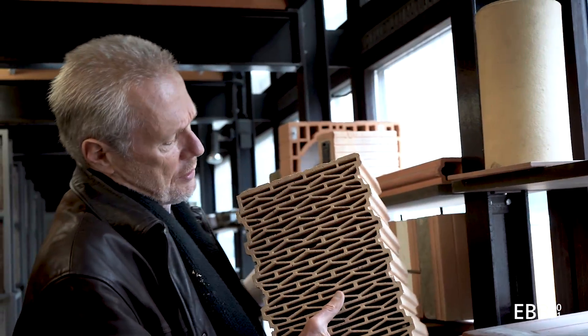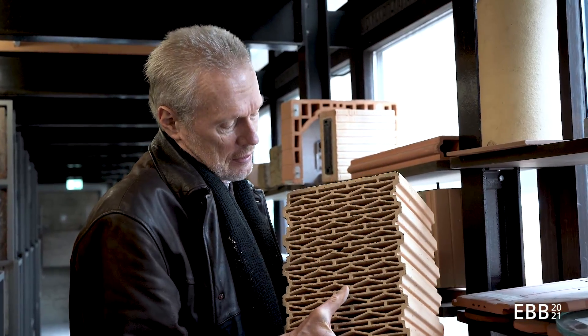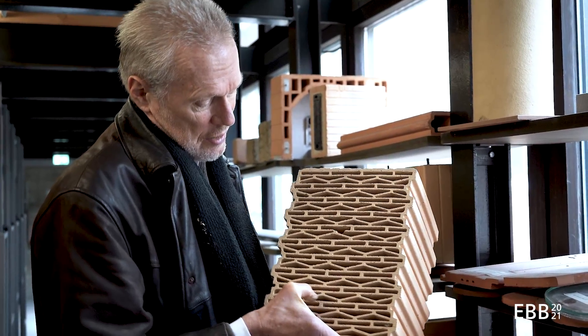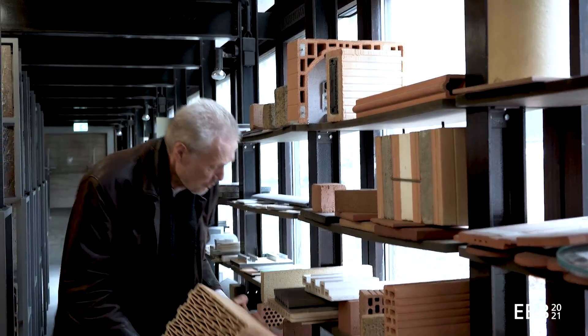Here's another lightweight brick and you can see that on the way from the outside to the inside, the path is made as long as possible. So the warmth or the cold has to get around the holes on its way from the outside to the inside.